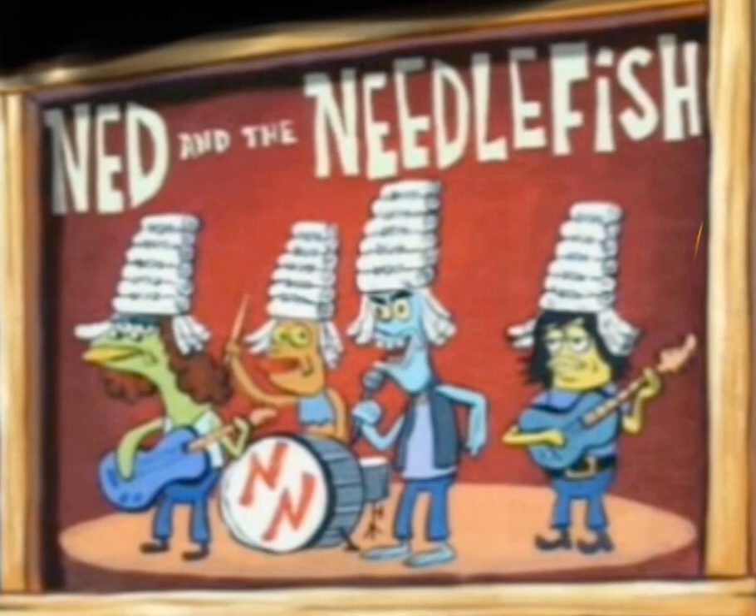You make a loop-de-loop and pull. And your shoes are looking good.